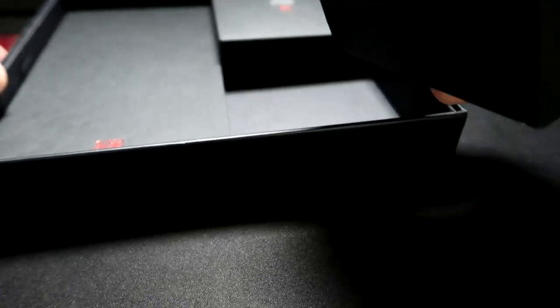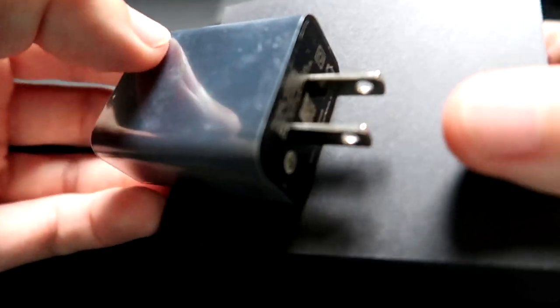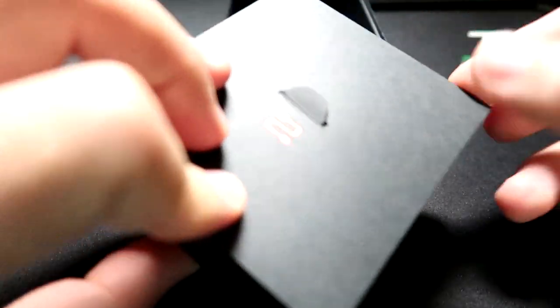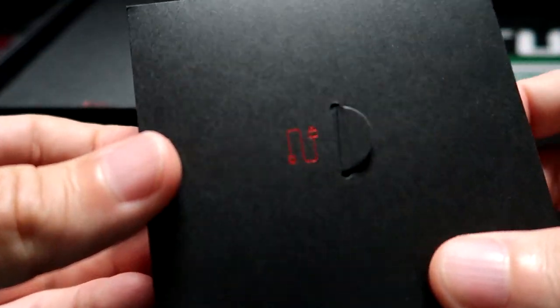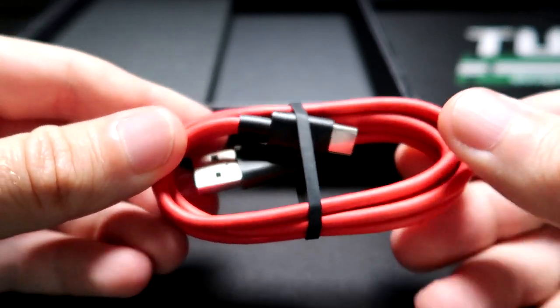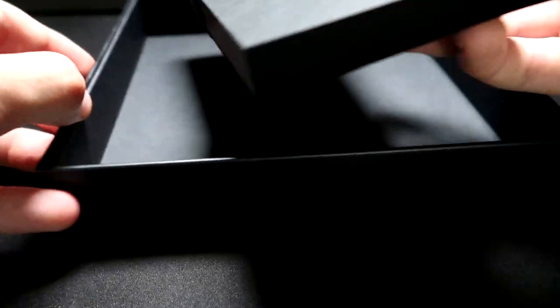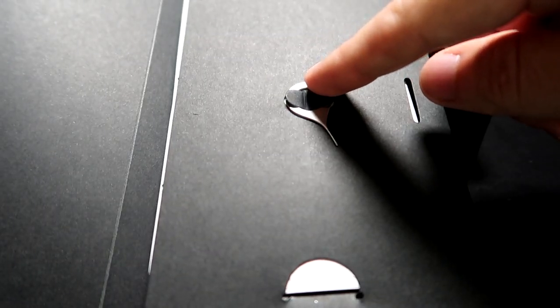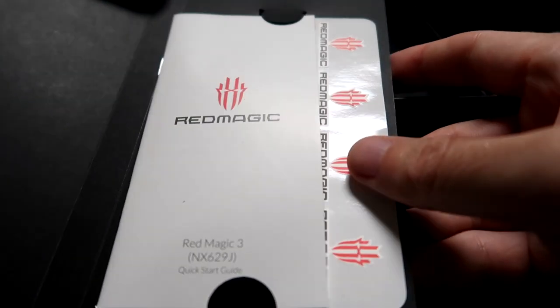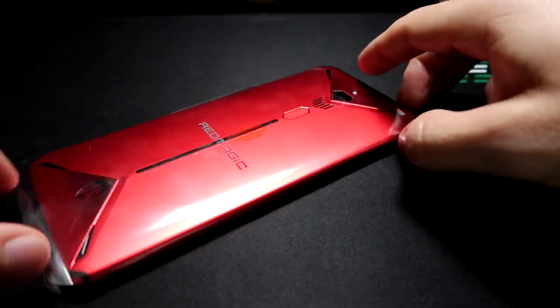They do have a black one available and also the camo one. The packaging is super nice — you just pull on this and the phone comes right out. In the box we have the power brick, the USB wire that you can use for charging with the included charge brick — it's a high quality looking wire. The rest is just documentation, some stickers, and this tool to open the SIM card slot.